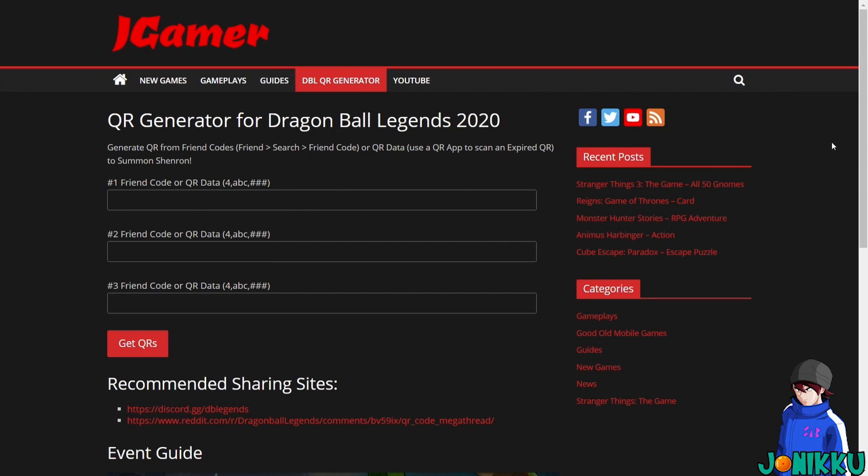All you have to do is have three friends on your Dragon Ball Legends account. You're going to make sure you have their friend codes written down. I'm going to be using one of my cousin's accounts as an example. I'm not going to show the friend code because I don't want to leak it, but I'll show you that this 100% works.